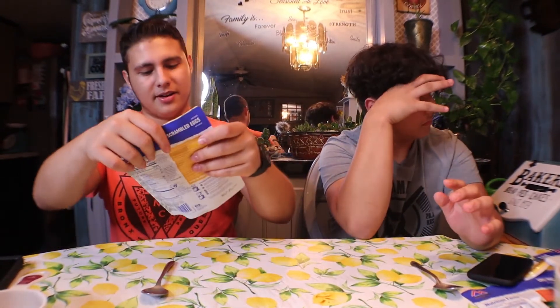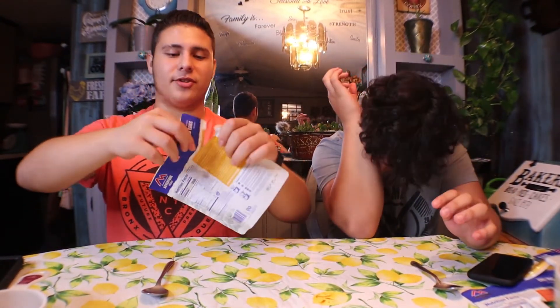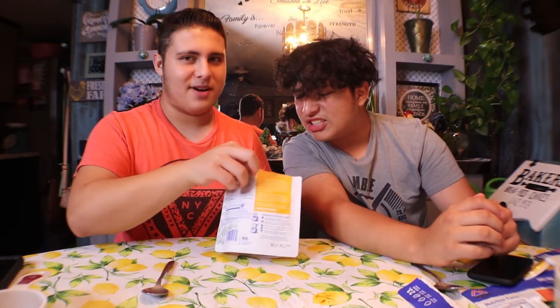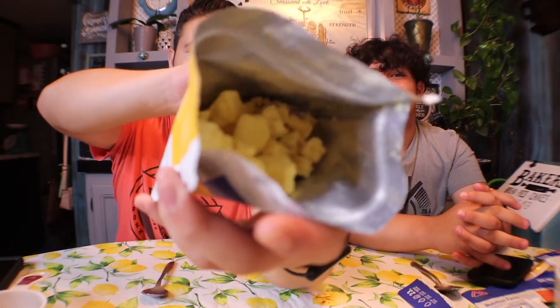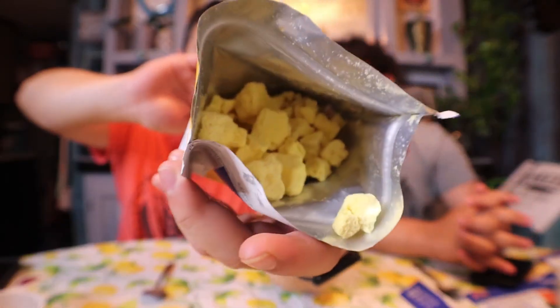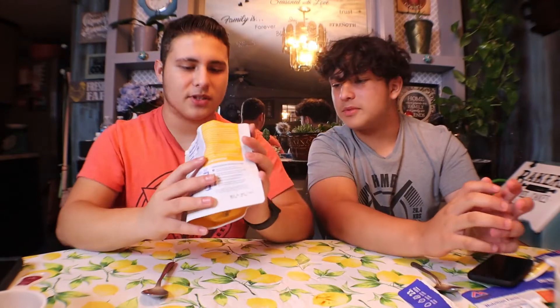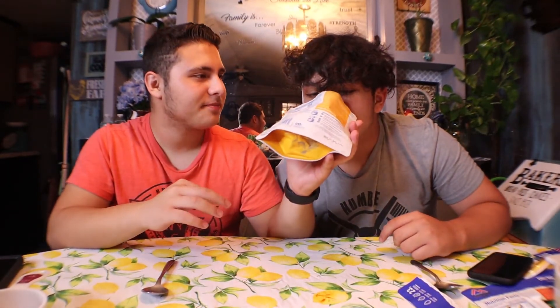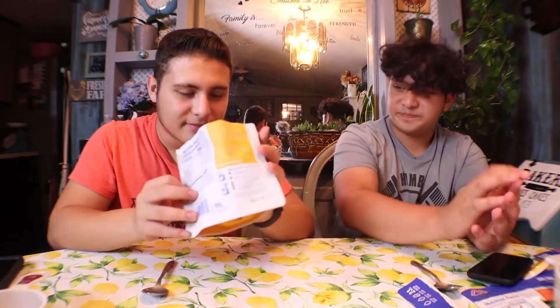Now we've got the scrambled eggs with bacon — really excited about that because I love bacon, but I'm curious what it will look like. Oh my gosh, that's McDonald's eggs right there. I know exactly how these are going to turn out. Look — that's nasty. Where's the bacon? Oh, there you go.